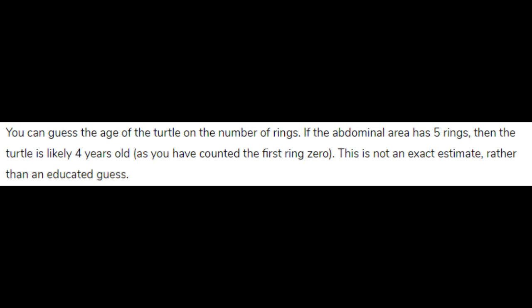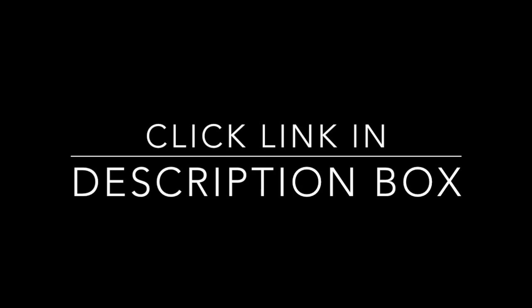So that is the method to determine the age of a painted turtle. If you want to know more techniques to tell the age of a turtle, I encourage you to check out the link in the description. Thanks.